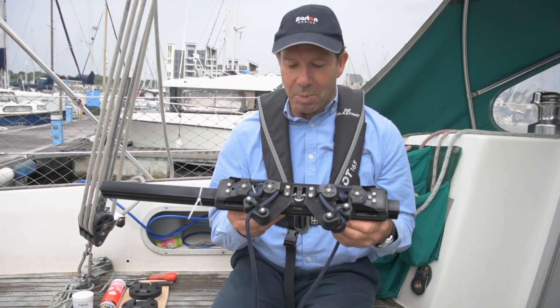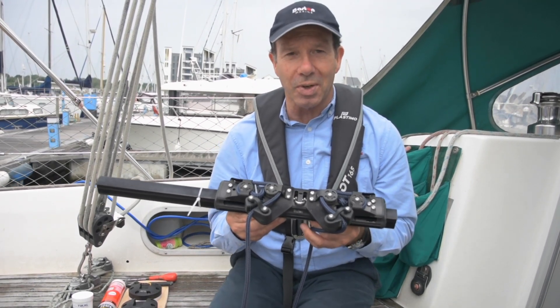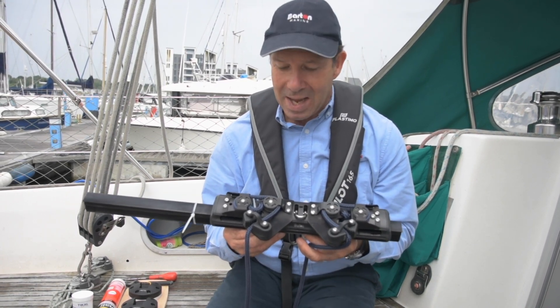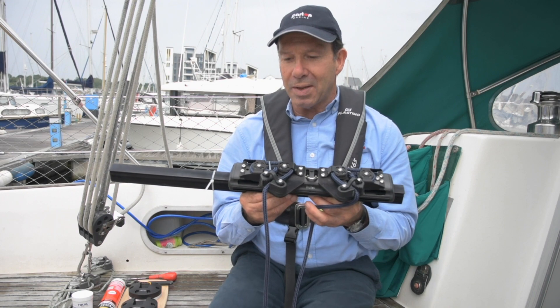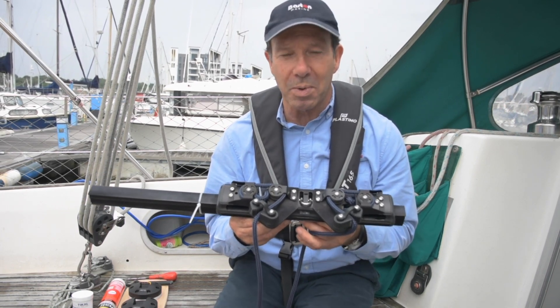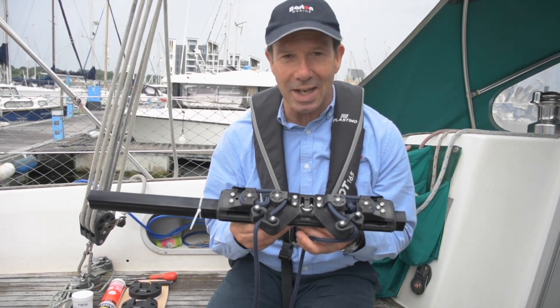This was brought about some five years ago to overcome the problem of having a mainsheet system on the coach roof and not being able to reach the mainsheet. This is a way of bringing the mainsheet control back to the helmsperson, yet completely removable when you're in the harbour with the table up and you're entertaining.